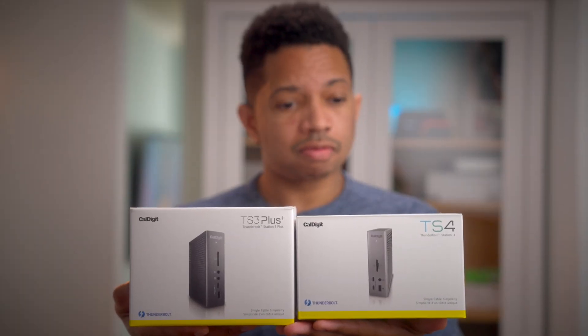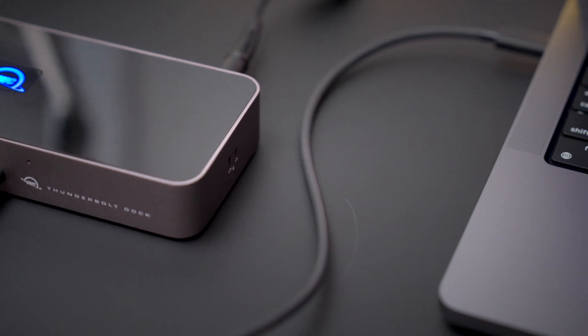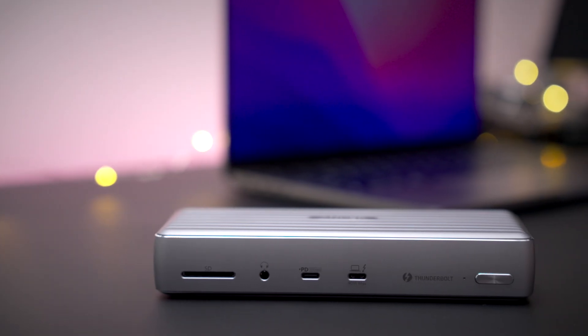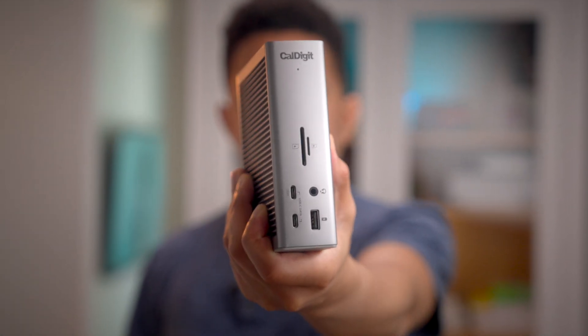More specifically, we're going to show how the CalDigit Thunderbolt stations will always provide consistent power delivery to your computer at all times. Many other Thunderbolt 4 docks claim they will charge up to 96 watts. However, their host computer charge can actually decrease depending on how many power-hungry devices are connected. Some of these other docks call this dynamic or smart charging. The TS4 and the TS3 Plus, on the other hand, will always provide their stated host power delivery at all times.